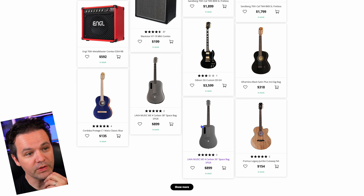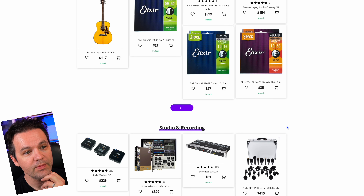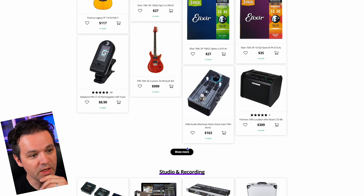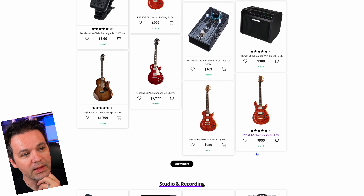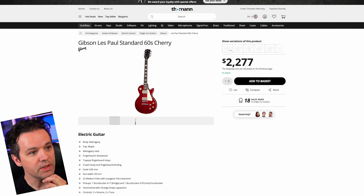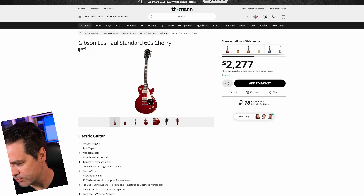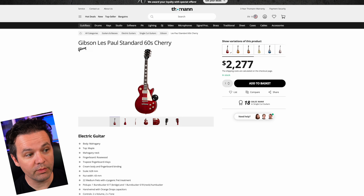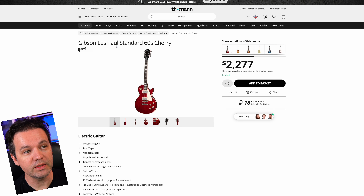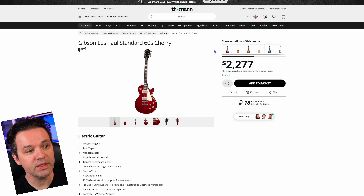There's one certain type of guitar and color that always gets me. This one's in Cherry — I have the Blueberry Burst edition and it's one of my favorite guitars. It's a Gibson, and I don't think there's anything special about it for this sale — maybe the price is different, but it doesn't really say.